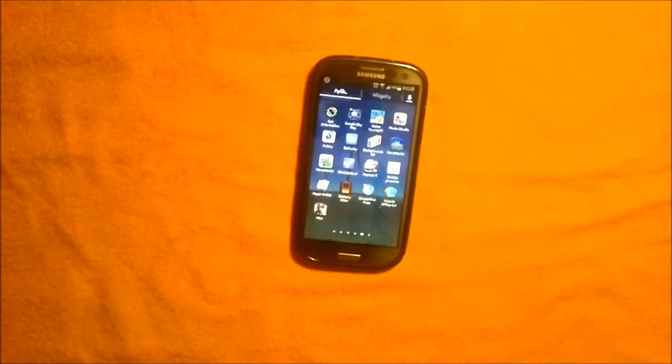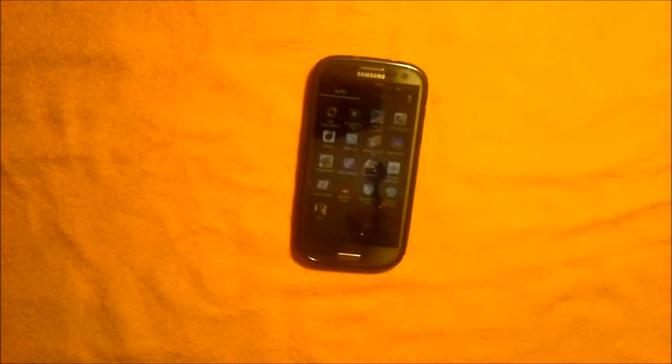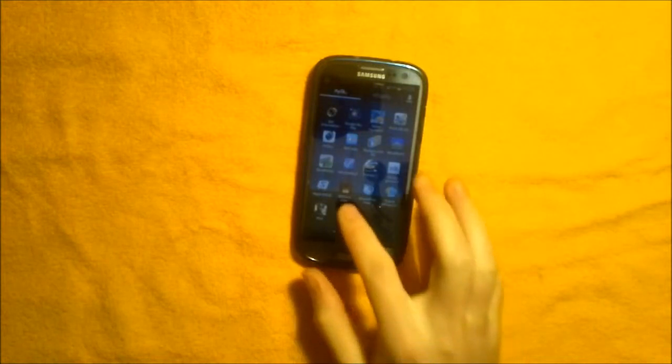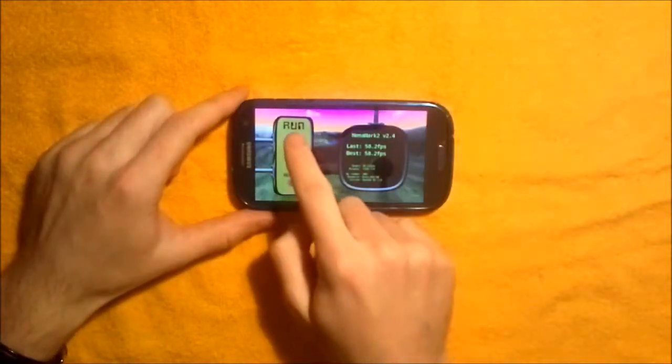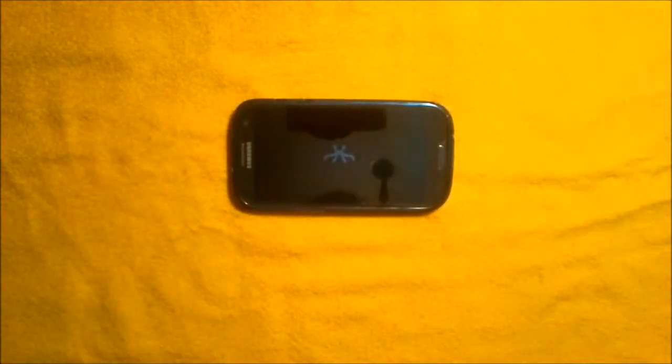Hello! Today I would like to show you the Nano Mark II, which is a benchmark, and we will play it on my Samsung Galaxy S3 and see the result. So, we have it right here — click on run and let's go.